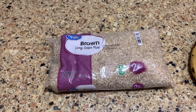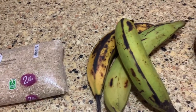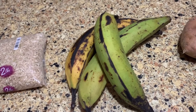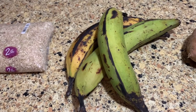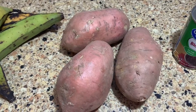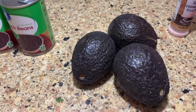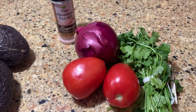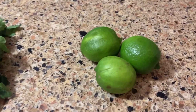Here are the ingredients for the vegan Cuban bowls: some brown rice, some ripe plantains — one of these is quite ripe, the other two I'm hoping will be okay. Some sweet potatoes, some black beans, some avocado. And we're going to make a little pico de gallo with some red onion, tomato, cilantro, salt, and some lime juice.